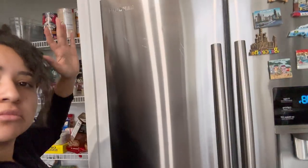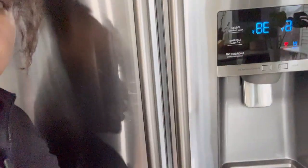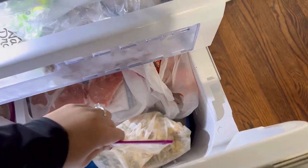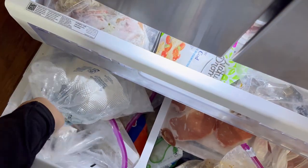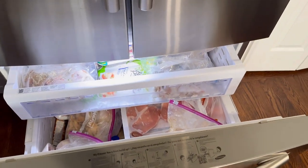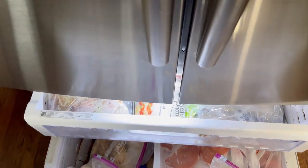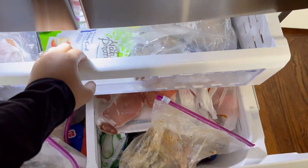Day two of trying to get my life together. I want to show you my freezer — don't look at this pantry, okay, this is really bad. But I wanted to show you the freezer. So this is what we're working with; I wanted to show you why my fridge just doesn't open, and this is exactly the reason why I have to do something about it.